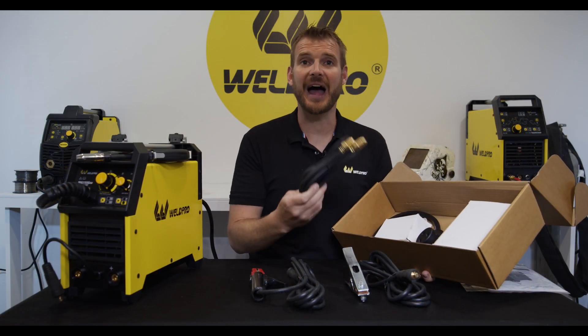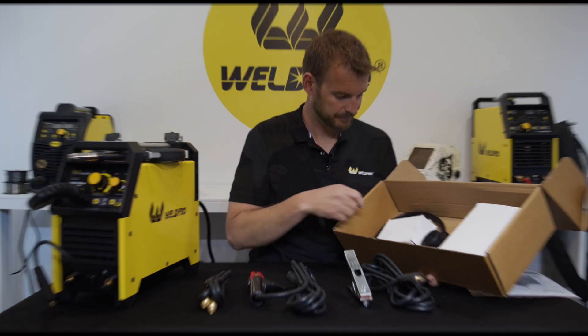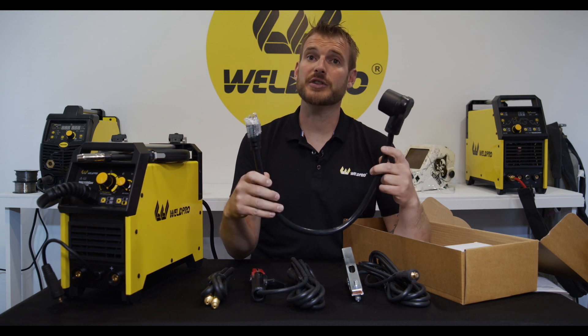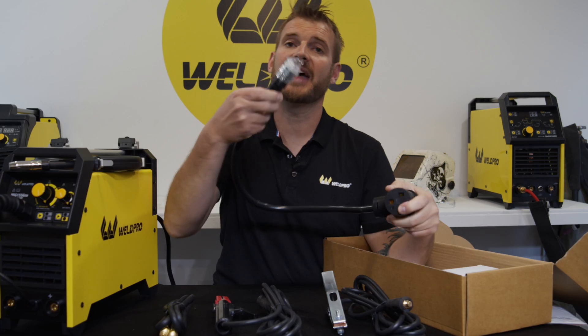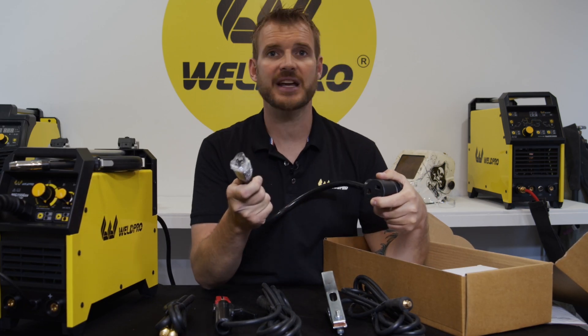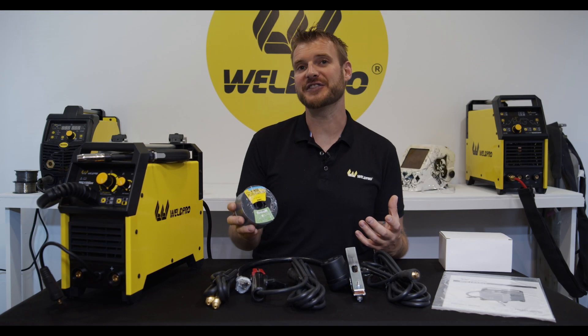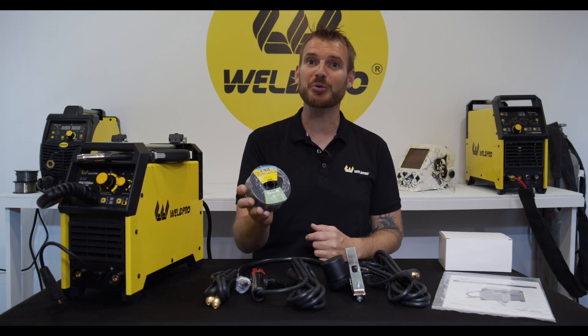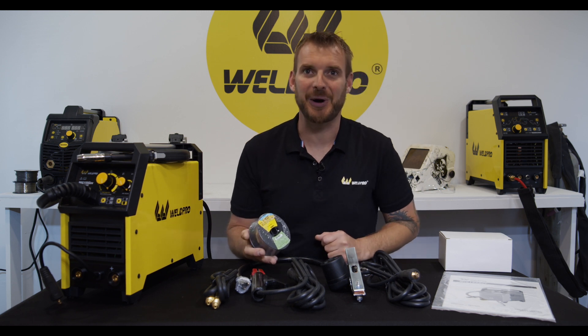We also have the gas hose to go from our tank to our MIG welder. This adapter that comes with your machine allows the 240-volt plug to plug in, and then you plug the other into any standard 110-volt wall outlet. The MIG-155 also comes with a small spool of self-shielded flux core wire, which will help you get started welding.